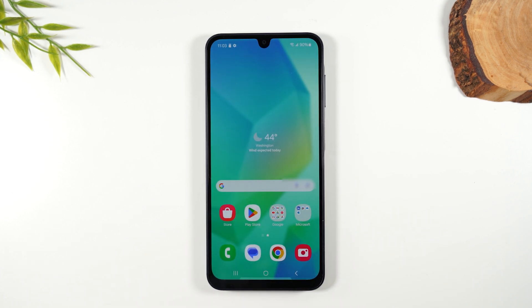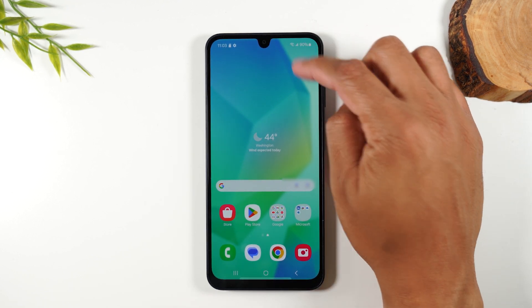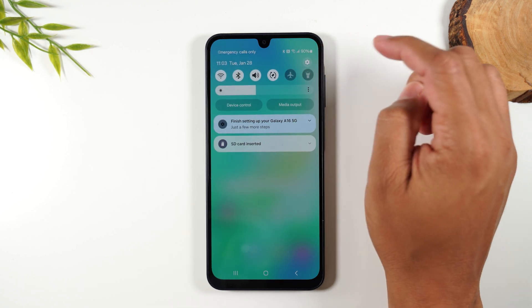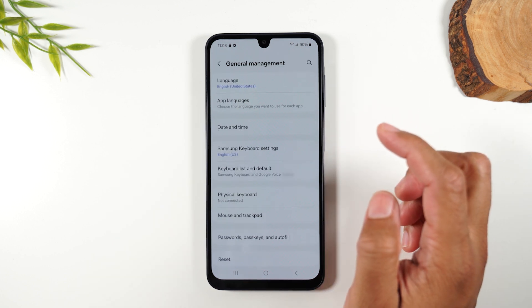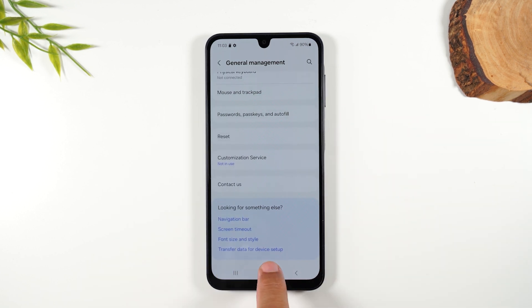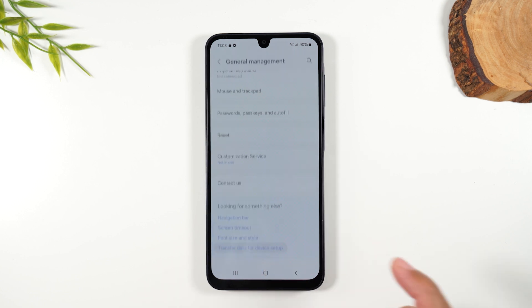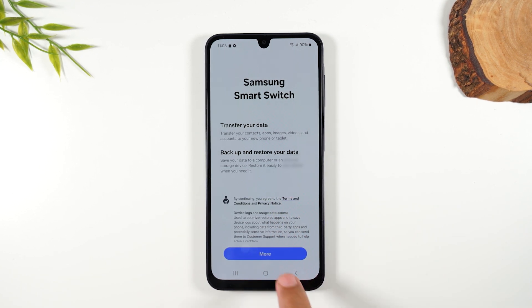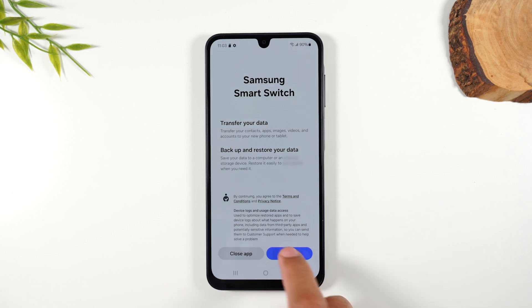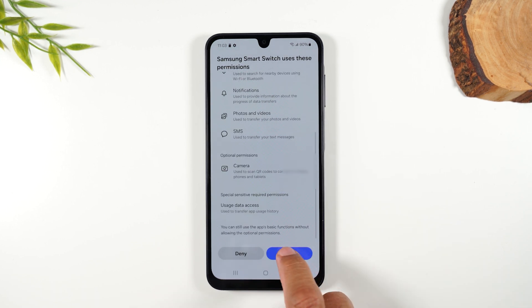Next, I want to show you how to back up all of your data to a memory card — this is a really important thing. Swipe down from the top, tap the settings wheel, swipe all the way up, and go to General Management. Swipe up and go to 'Transfer data for new device setup,' which will take you to the Samsung Smart Switch app. Hit More, Continue, More, Allow.